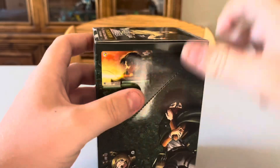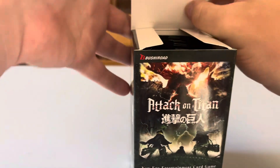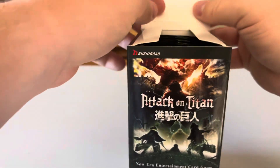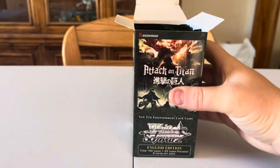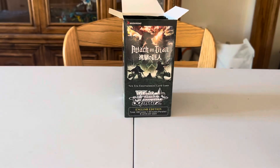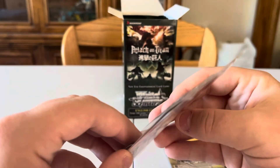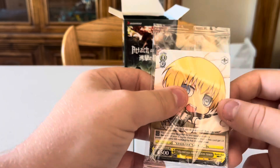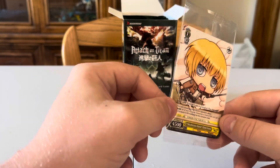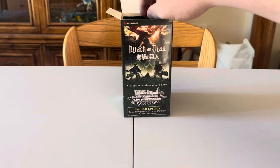Okay, here we go — opening the box. This was the hardest part yesterday, getting the seal off nicely. There's a way to flip up the display tab since these are sold in stores. We got 20 packs. I also forgot to show the promo card from the last box — I got three promo cards, which surprised me. This one is an Armin card, a pretty cool promo. I'll probably keep it sealed since there's only one and it keeps it nice.